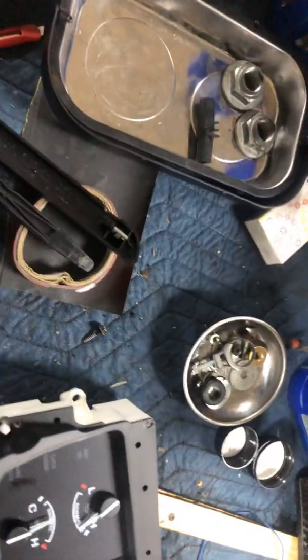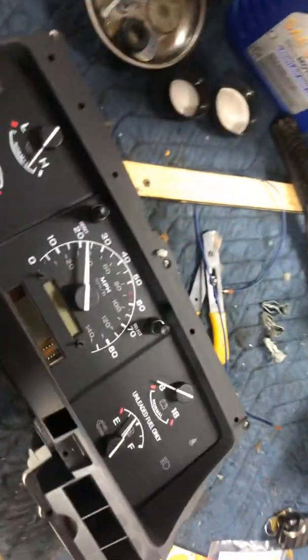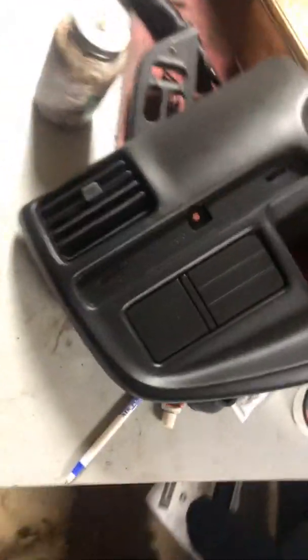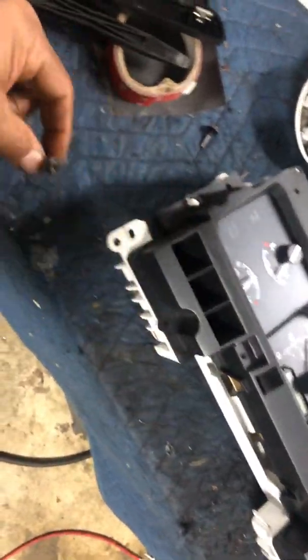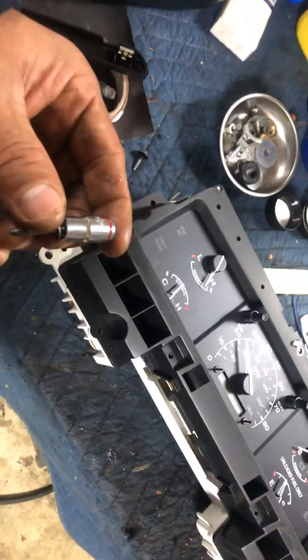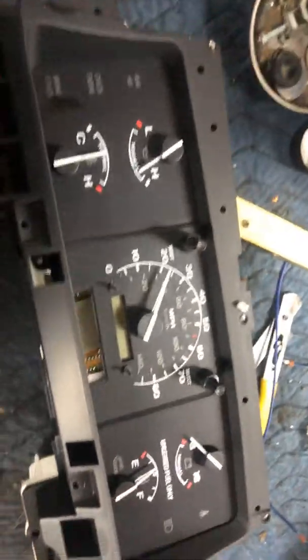So it's either a 7/32nds or a T10. Now in order to get those other little tabs out, you'll need a 9/32nds — that holds these two in. As you can see, these are the types of bolts that go in there; they're also a torx but a 9/32nds fits them. I'm not sure why they used these sizes but they did.